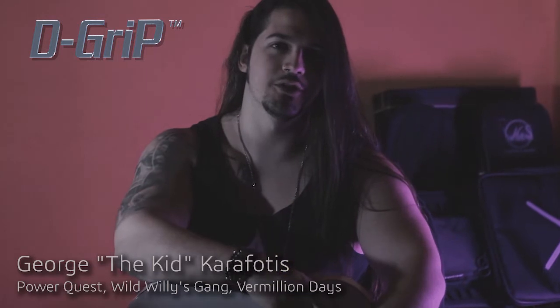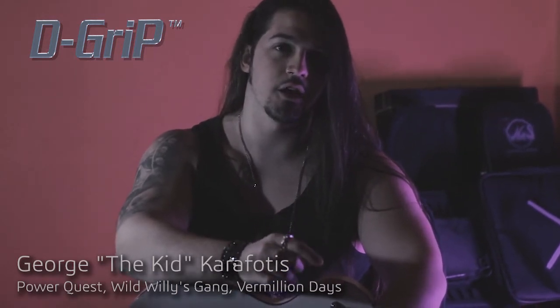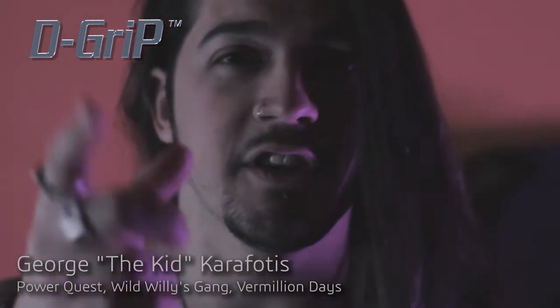When playing fast notes, it is really important that your pick remains in the same position and does not slip. Most picks have to be held very tightly, which in turn causes stiffness to your wrist and hands, not allowing you to play with groove. These picks have an unbelievable grip. Check them out!